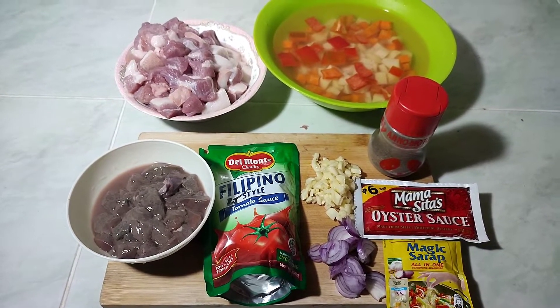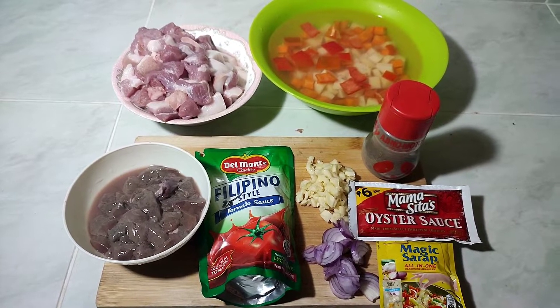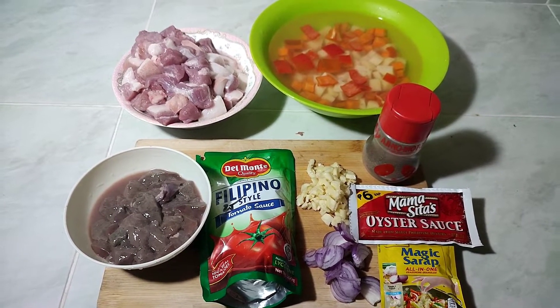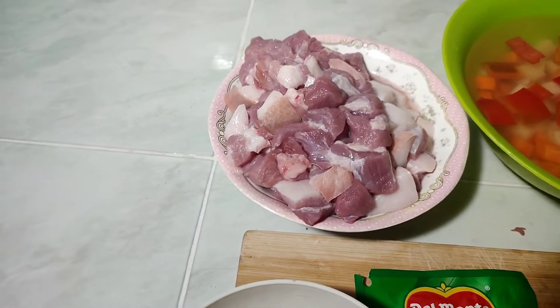Good day guys, it's me Bosti, welcome back sa akin channel DGTV Vlogs. Ngayon ay magluluto tayo ng pork menudo. Ito po ang ating mga gagamitin — syempre baboy.